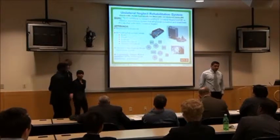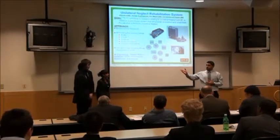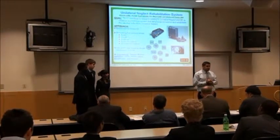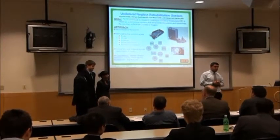I'll be presenting a unilateral neglect rehabilitation system today. These are my group members: Aaliyah, Eric, and Namola. Me and Namola were in charge of research and component testing. Aaliyah and Eric were in charge of the hardware design.